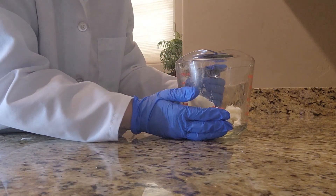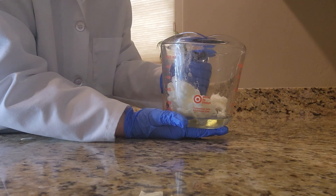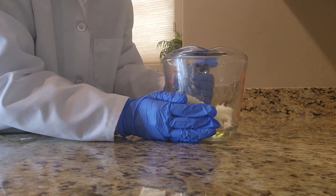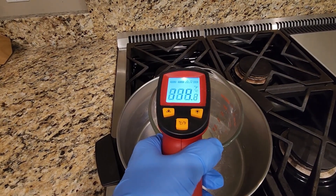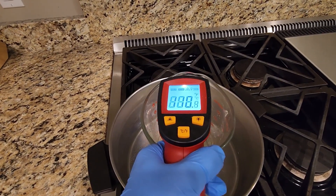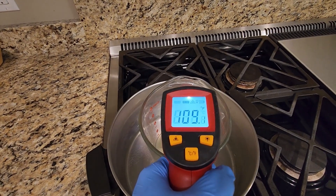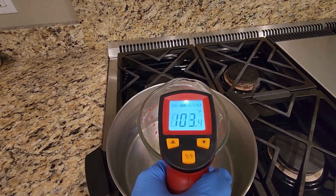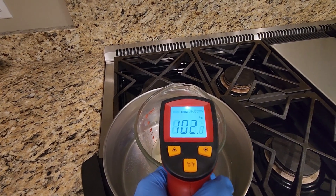Now that the olive oil has been added it's time to go ahead and melt the ingredients. You want to make sure to set this on the lowest setting possible. During the melting process it's really important that periodically you check the temperature of your ingredients. You do not want it to go over 138 degrees Fahrenheit, because you do not want to destroy any of those important nutrients.